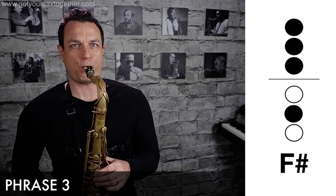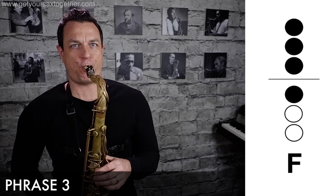Phrase three is exactly the same as phrase one. You'll notice on the C he does the slow bend — that's really important as well.